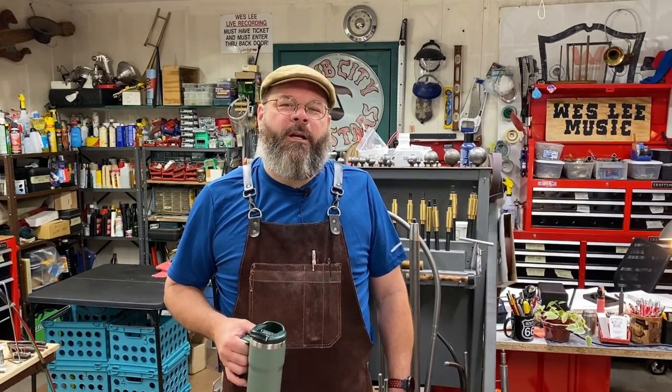Howdy friends, my name is Wes Lee. Welcome to the House of Tone. I started a YouTube channel to show what life was like as a band instrument repair technician. I appreciate you stopping by today.